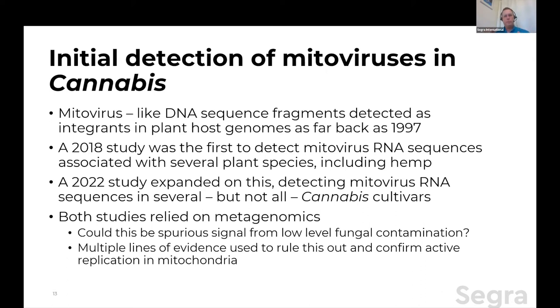Both of these studies used metagenomics — where you take a plant material, sequence all of the RNA in it, and then bioinformatically throw out everything from the host and ask what was there that was not host. The weakness with this approach is that we know fungi have mitoviruses, and it's almost for sure there was probably low-level fungal contamination. Both studies addressed this as the single biggest weakness — they used GC content and codon bias of the host versus fungi, providing multiple lines of evidence which really strongly suggest this was actually a plant mitovirus and actively replicating.